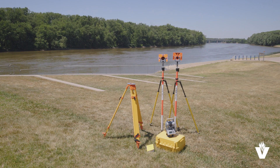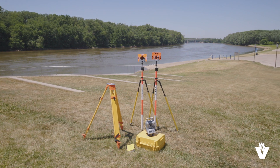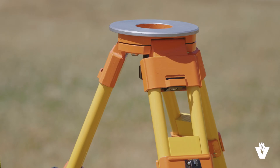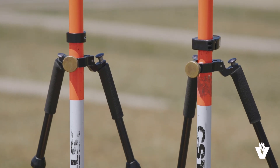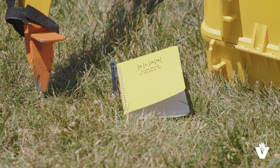These instruments are also capable of measuring distances. Equipment needed to measure angles and distances is a total station, a tripod, prism poles with prism targets, and bipods, three marked points on the ground, and a field book.